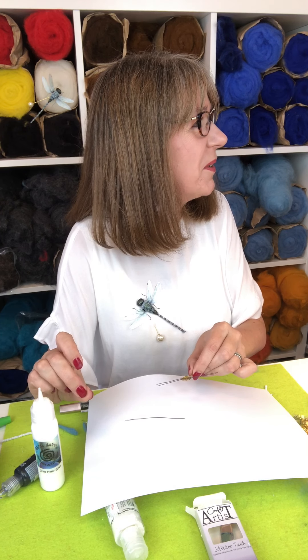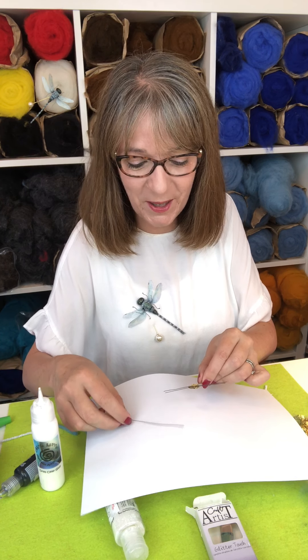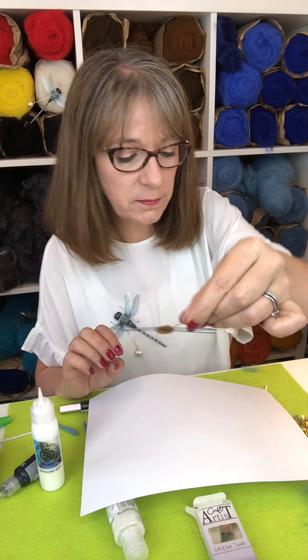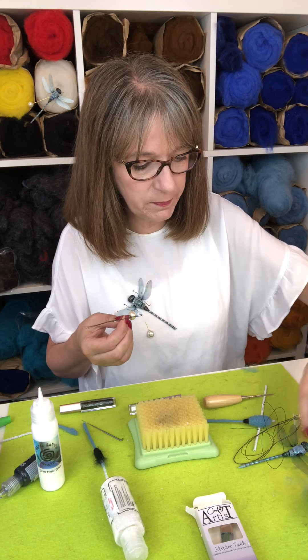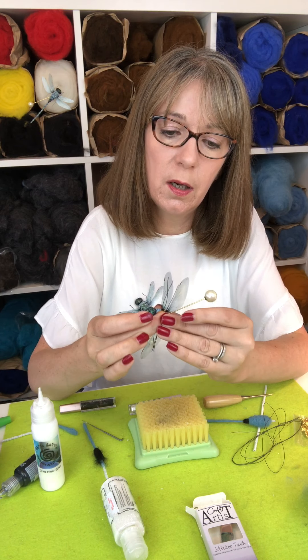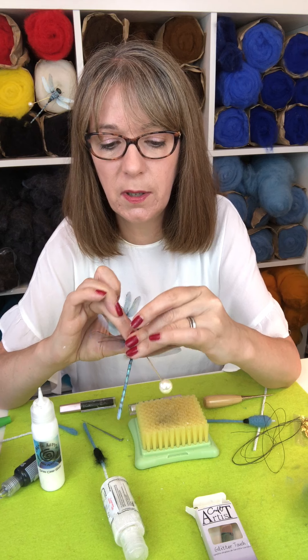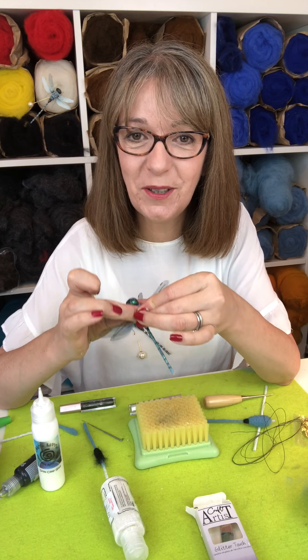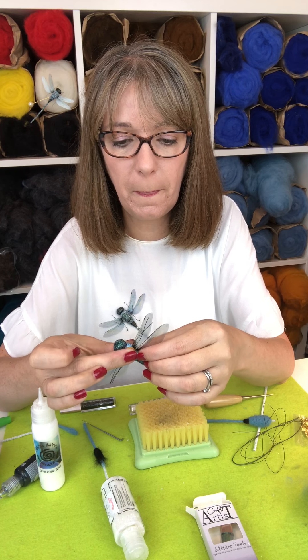Lay the three legs on and they'll start to grip really quite quickly. Find your dragonfly, position him on the legs so they're coming straight out the side of his body, pop him on, hold it, and squish it down — you really want to press it tightly so as it grips. Hold it for about 10 seconds or so, really squeeze it in to make sure that join is really secure. Then while waiting for this to dry, we're going to bend the legs and put a little blob of paint on the end.